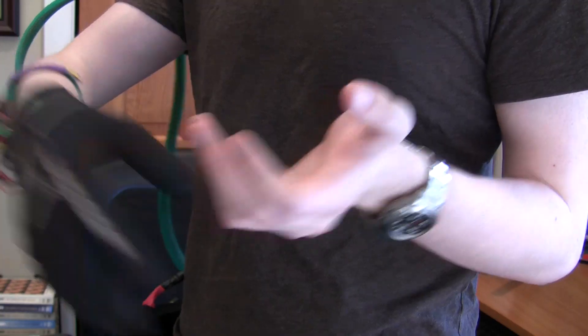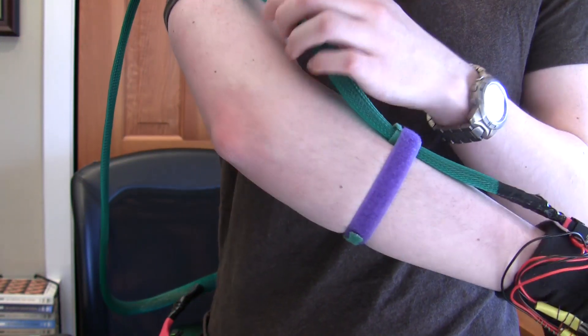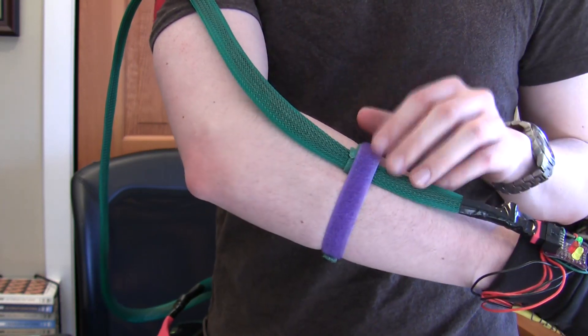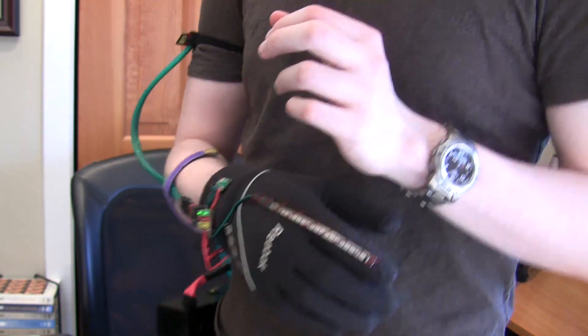I made one hardware change, which is I improved the wiring system — put some nice wrapping around it, new wires inside, and heat-shrunk the ends and stuff, just to make it a little sturdier. That was a nice improvement, but everything else is on the software end on the computer.